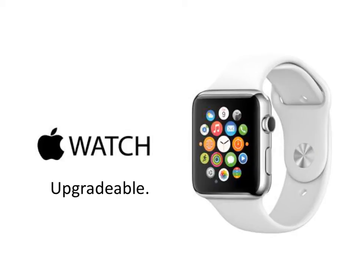Hey kids, Peter Von Panda here. I wanted to tell you that the Apple Watch is going to be upgradeable. I'm going to go out on a limb here, and if I'm wrong, I will eat my hat. And when I say hat, I mean a chocolatey treat.